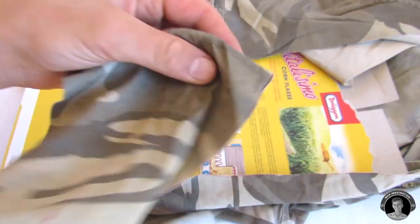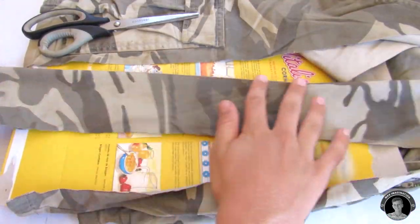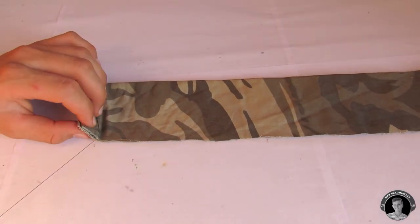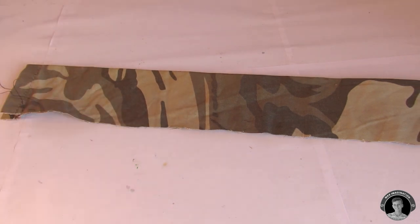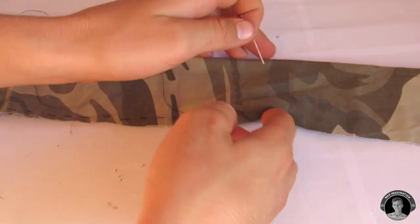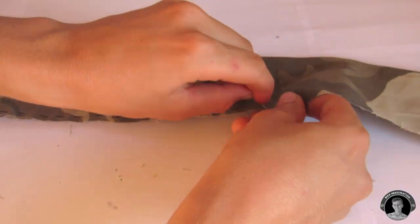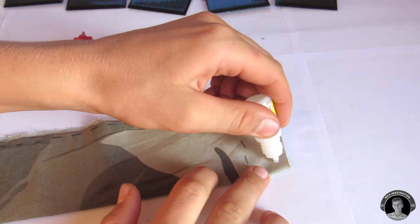Once you finish cutting out the piece of fabric, you should be able to fold it in half like this. Now you're going to sew the piece of fabric together. My sewing skills may not be top-notch, but I think I did a pretty good job sewing it together — what do you think?